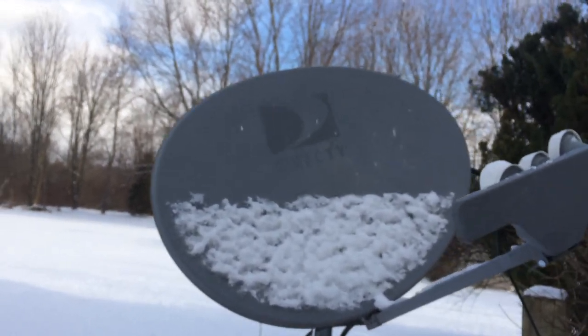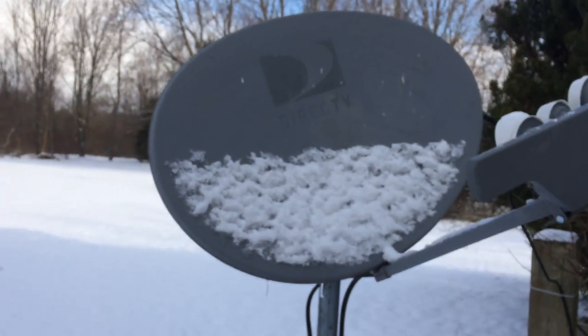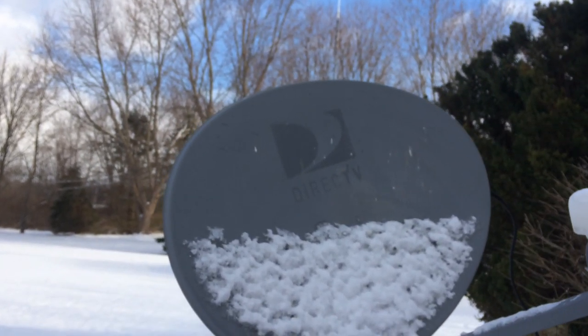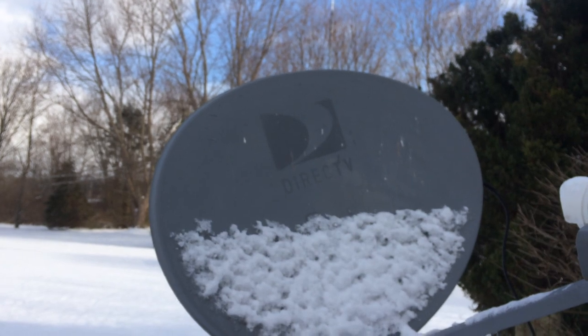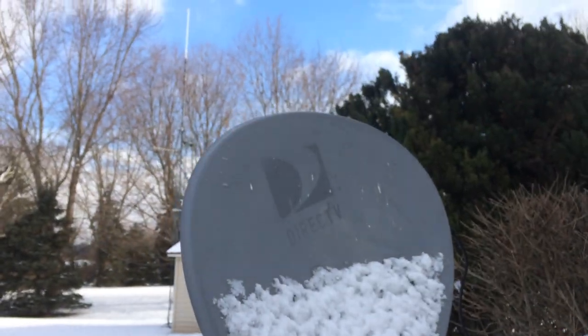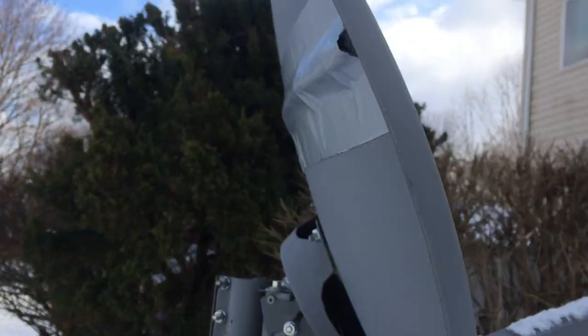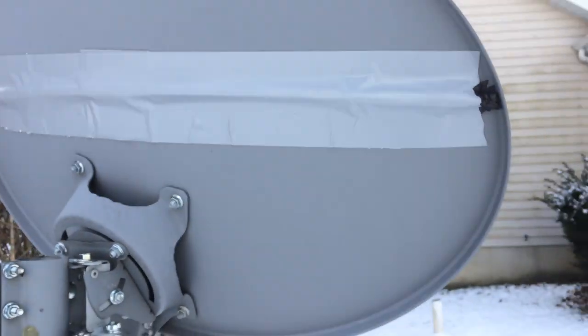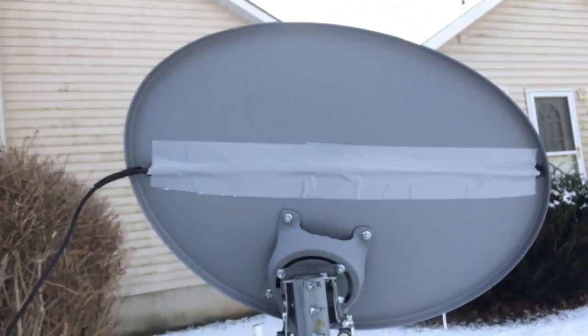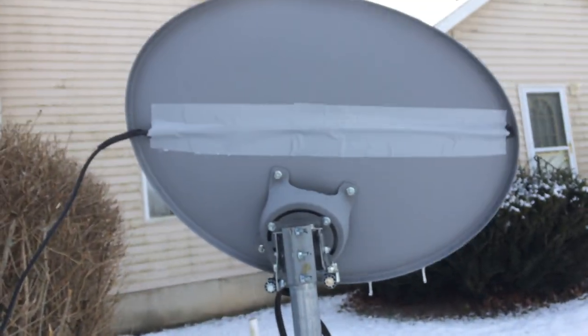It collects the data. It seems to be working real good with some real heavy, wet snow. Like I said, the colder it gets, the hotter it gets, and it doesn't seem to be any problem at all. It'll cost you maybe 20 to 30 bucks and a little time to put the ends on — but there it is.